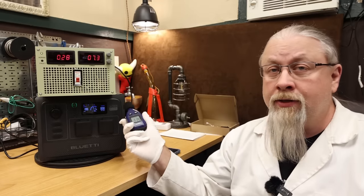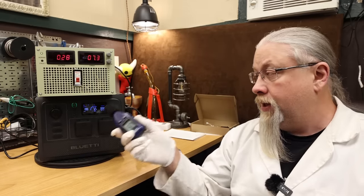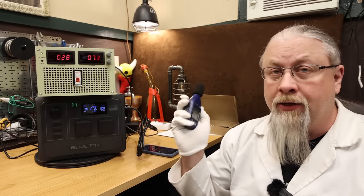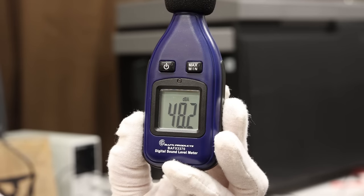As for charging noise, the fans do run when it's charging from solar at its maximum 200 watts. Measuring from a meter away, it's around the same 48 decibels charging or discharging, so the fan noise is about the same.